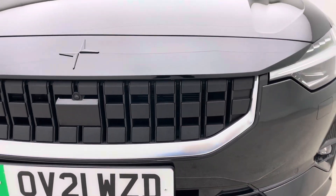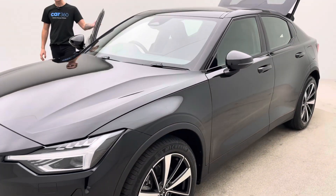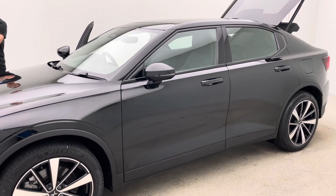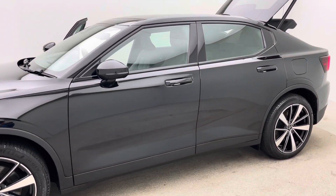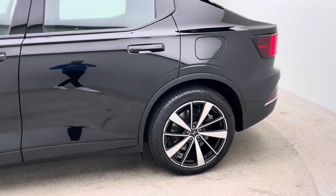Any curb damage and the inside of the car free of any rips, tears or burns. Sitting alongside that is a seven day money back guarantee and the facility to extend your warranty up to an additional three years at the end of the Polestar warranty, for that additional peace of mind.